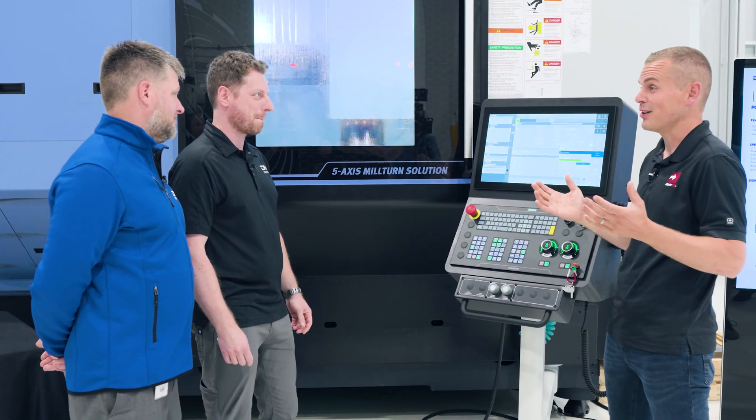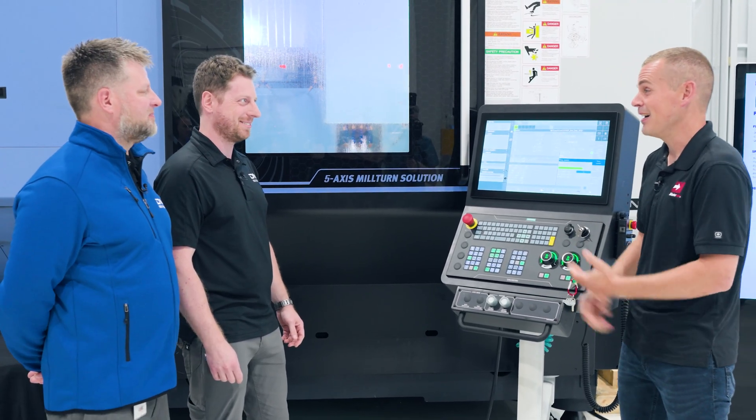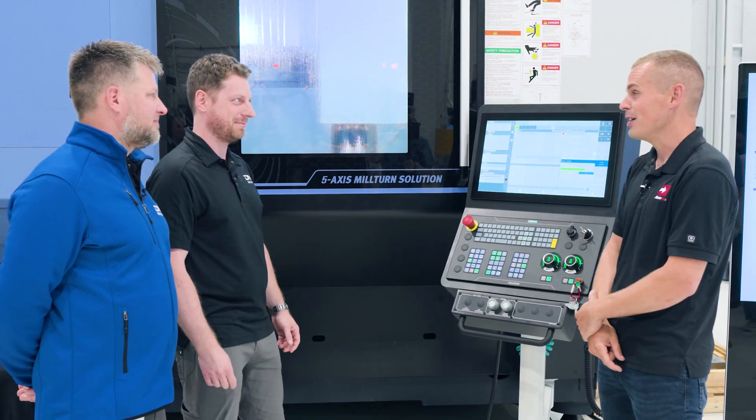Really excited to see how this project turns out. Can't wait to hear Dean play the actual guitar, and we really appreciate your collaboration on this. That showroom out in Chicago at DN Solutions is impressive, and it can only be beaten by the quality of their machines. We are getting some great results out there, and that titanium guitar will be done soon.